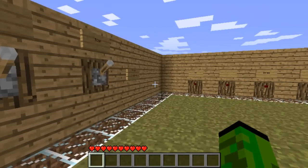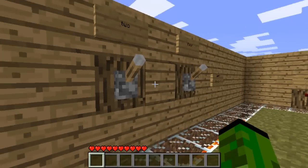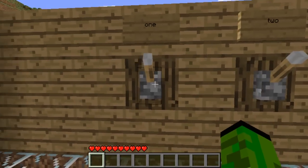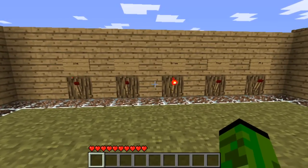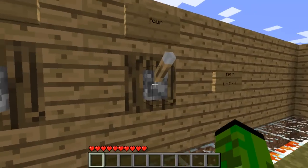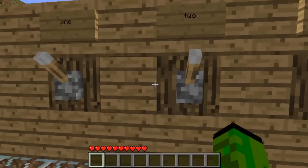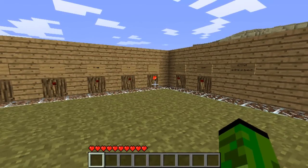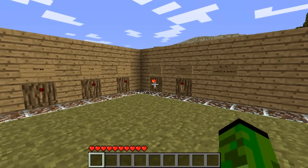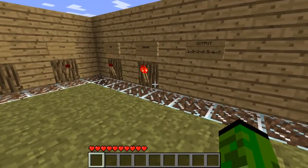So you start with one and the light will go on, and it goes off. Two. Then you do one and two. Then you do four. Then you do four and one to five. Then you do four and two to six. And then you flip them all down, which equals seven.